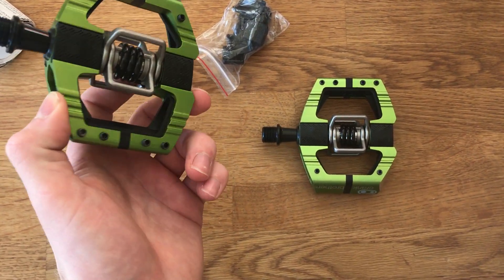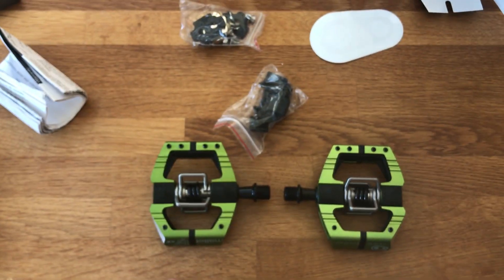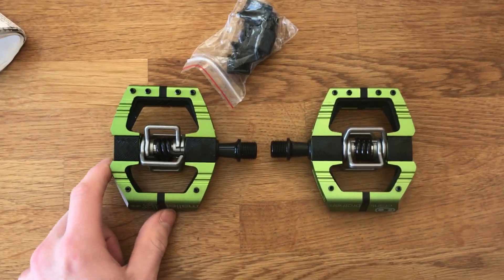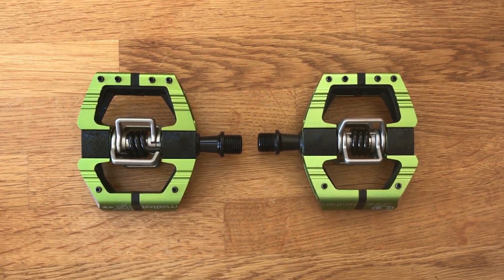The traction pads go on the pedal and will just help give a bit more feel to the pedal. I hope this helps guys, and hopefully you'll buy yourself some Crankbrothers pedals as well. Here you go — look at them!